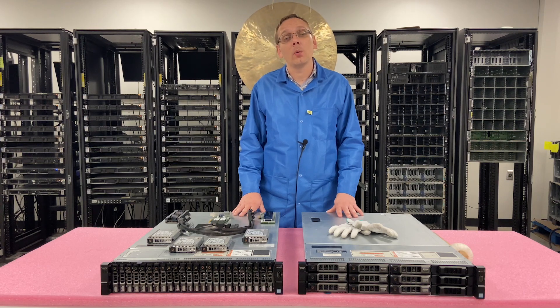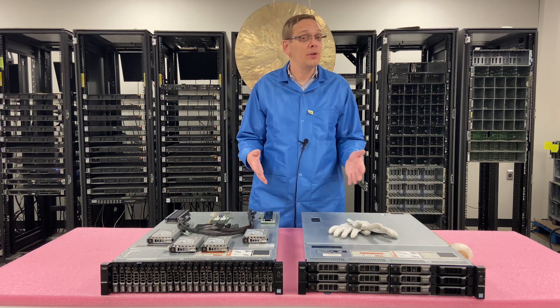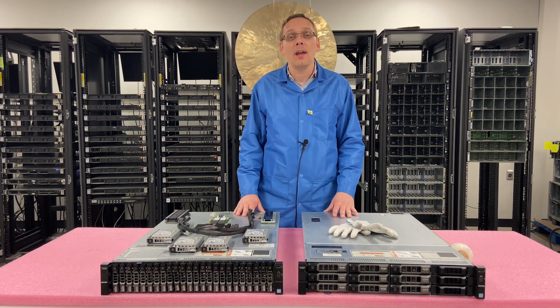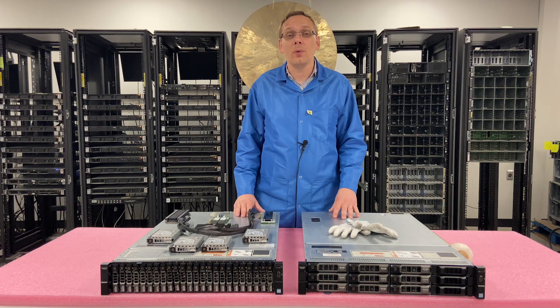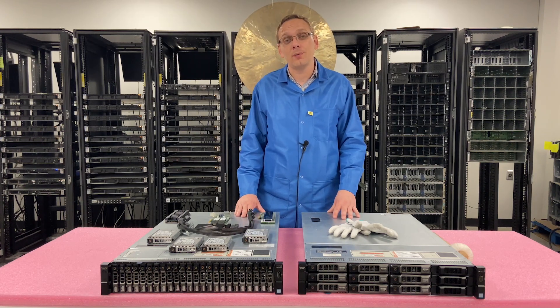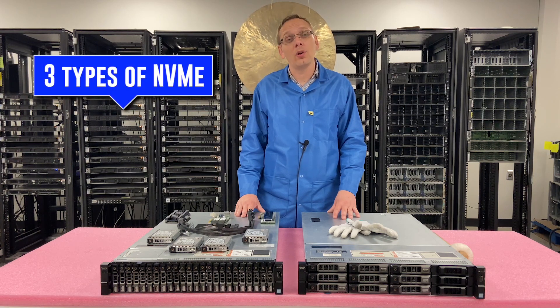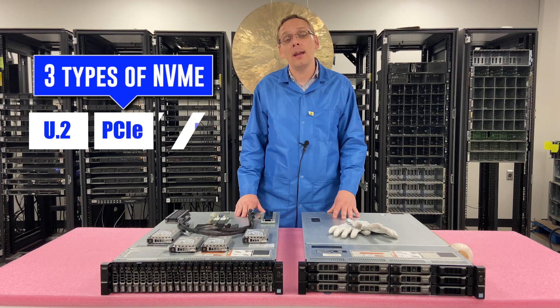This video is going to be about NVMe. We're going to cover the three different options that will potentially work for the R730XD, and we'll show you how you can see those options. At the very end we're going to show you step-by-step instructions on how to enable slot bifurcation. The three options are U.2, the PCIe slot, and M.2.